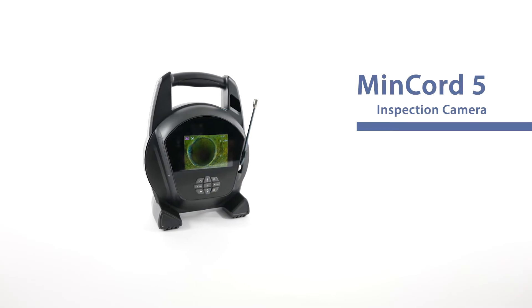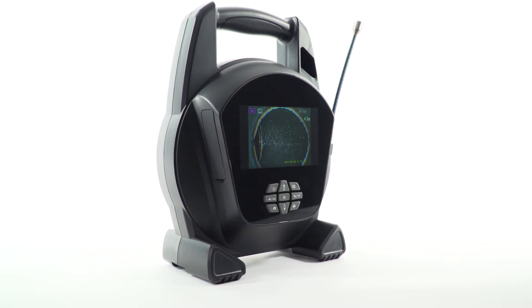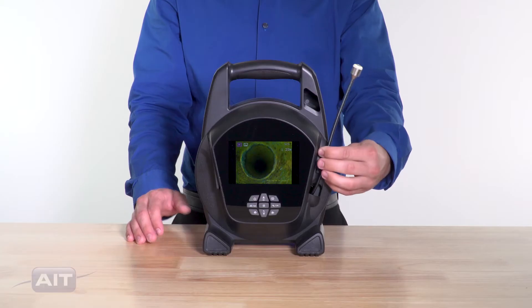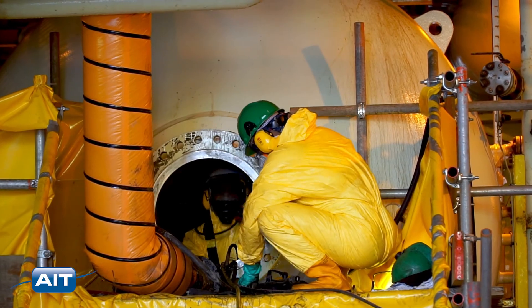The MinCord has always been the most portable pipe inspection camera. The all-new MinCord V is even better — just as portable and easy to bring to any inspection site, including confined spaces.